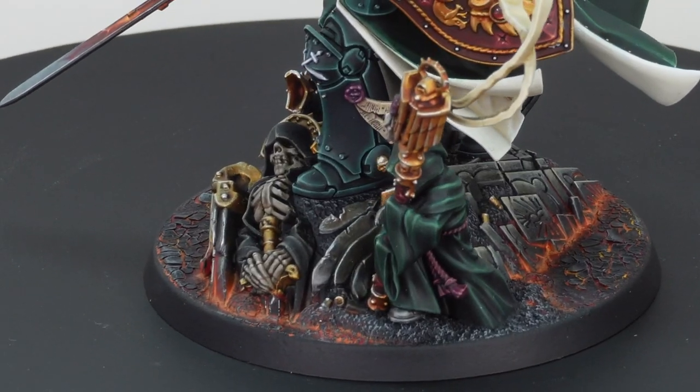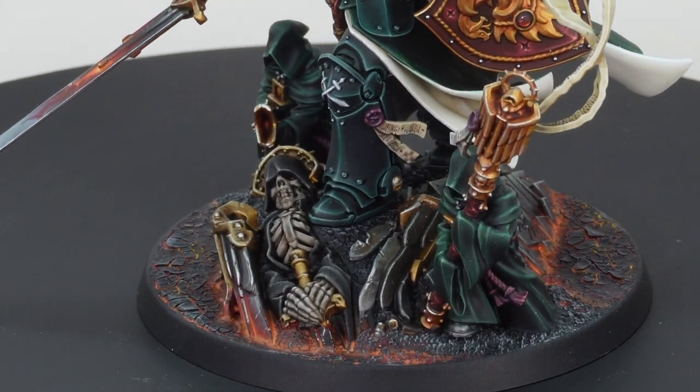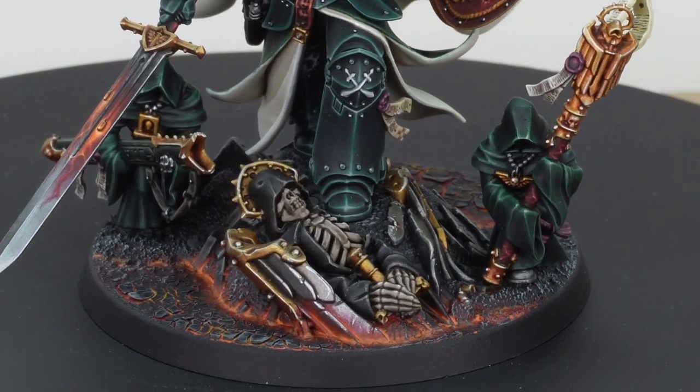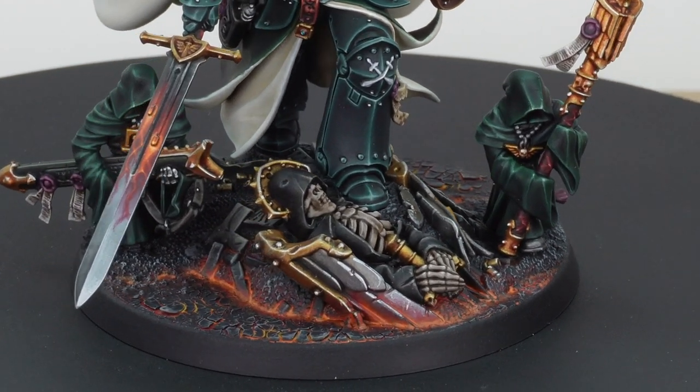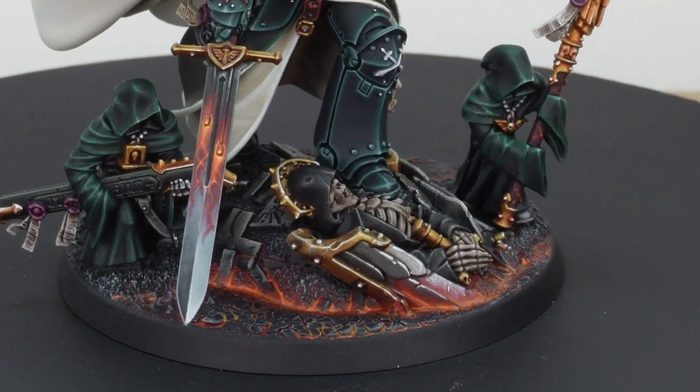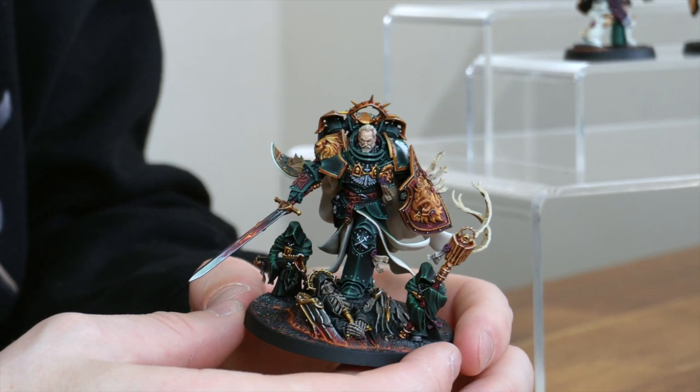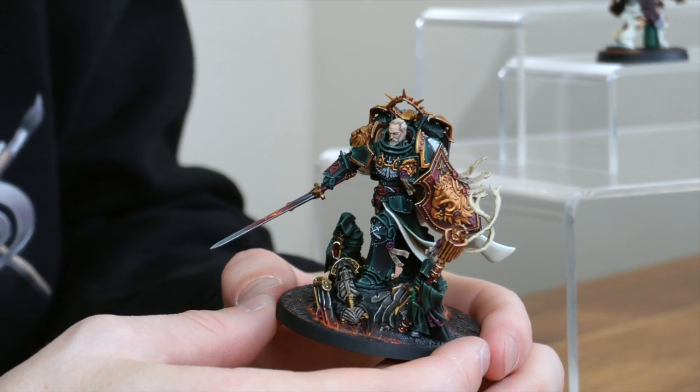He's got this huge lava base with loads of flecks of different tones of orange and reds, working really well with the darker green tones on the model. There is so much detail on Lion El'Jonson — literally everywhere you look there's something really interesting to be captivated by, especially when it's being painted to an exquisite level like this.